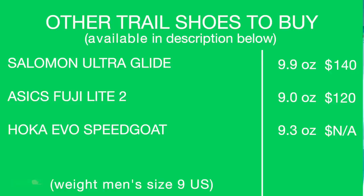Other shoes to consider: the Salomon Ultra Glide, the Fuji Lite 2, and of course the Evo Speedgoat — if you can find it, which nobody really can at this point.